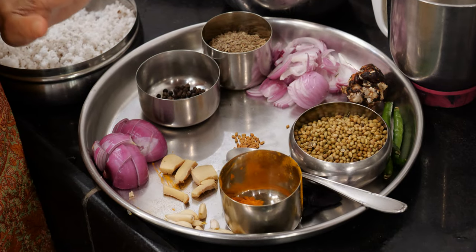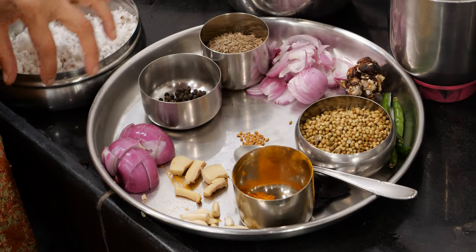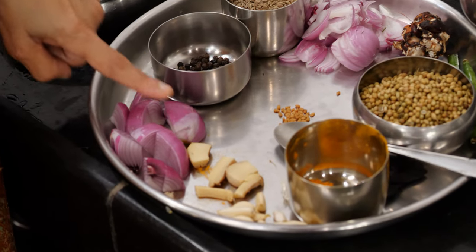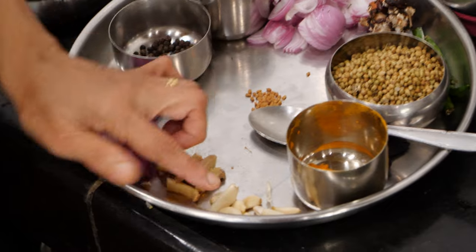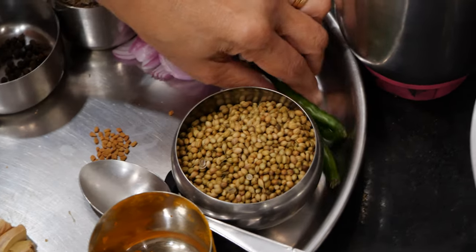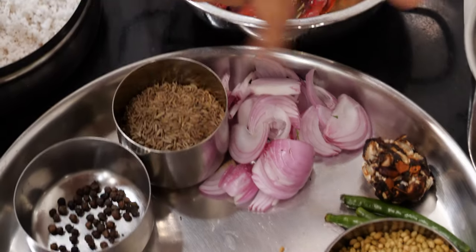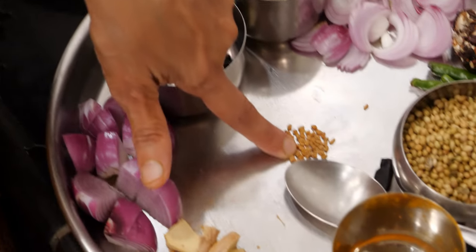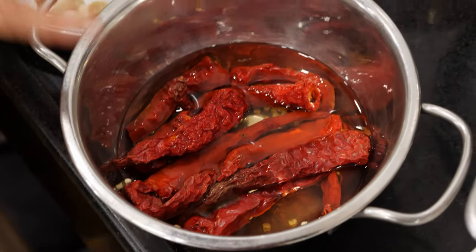I am just exhibiting the masala. The measurements and how much to use I will show as I am putting into my grinder. This is one small to medium sized onion, cut, for grinding. This is one inch ginger made into pieces. This is six to eight garlic cloves. This is turmeric. This is coriander seeds. I have three green chillies and one small marble size tamarind. This is sliced onion. This is cumin seed. This is pepper and this is fenugreek seeds. And these are the red chillies which I soaked in advance in hot water — ten red chillies.